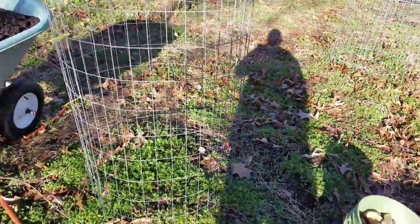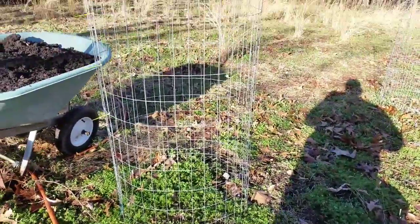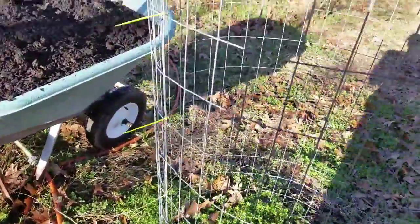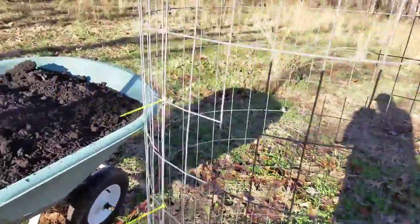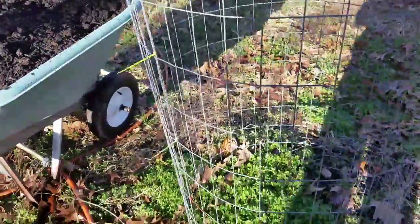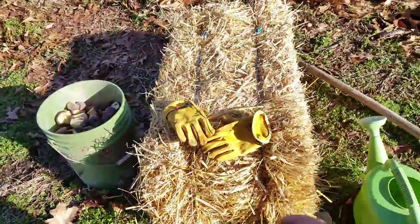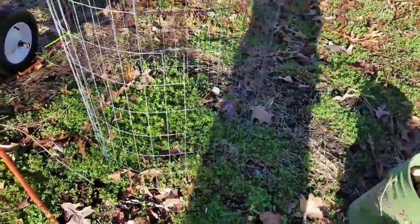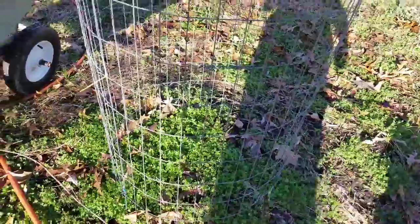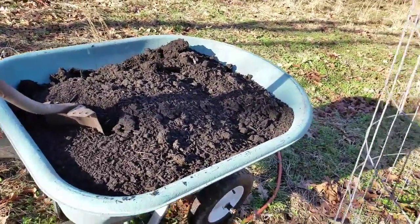Today I'm planting my potatoes in a potato tower — a straw tower. I got a four-foot fence panel, tied them off. What I'm going to do is take that straw and layer it around the bottom and on the sides up to six inches, then I'm going to lay compost six inches.